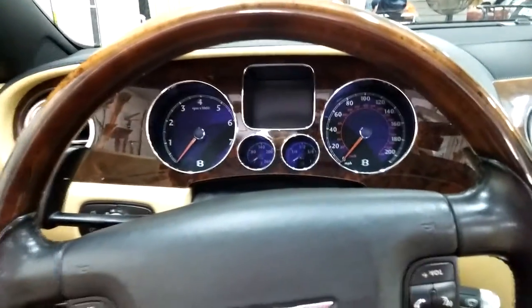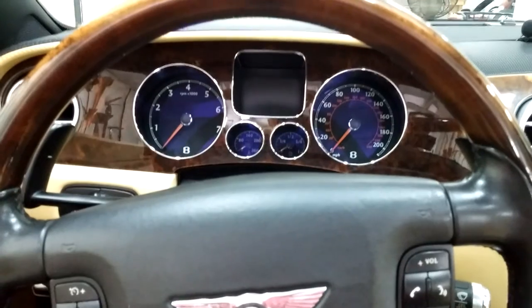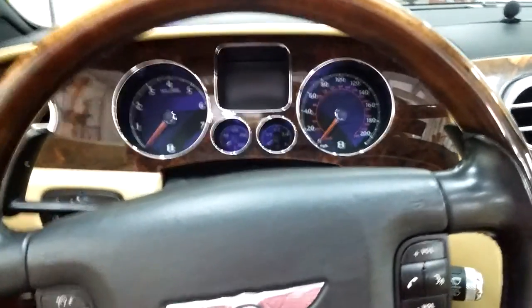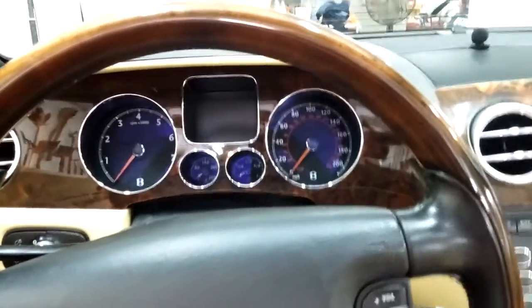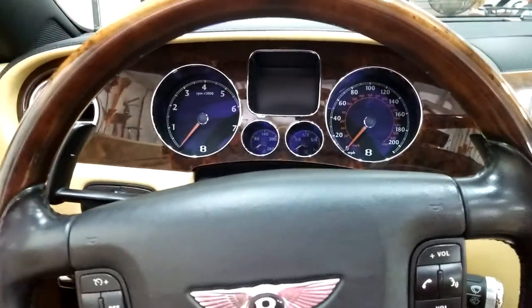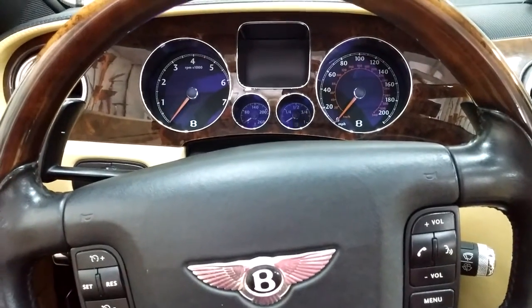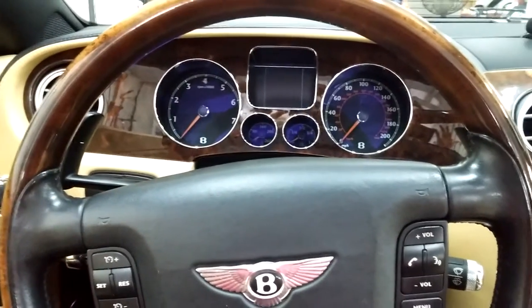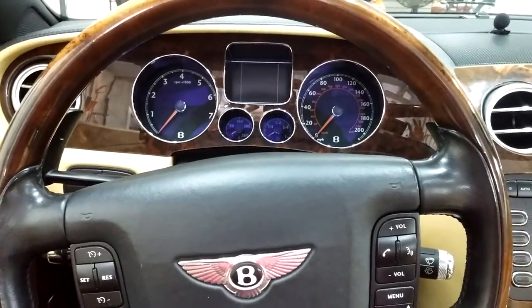We've completed the installation of the Dension interface adapter. It's a system called Gateway that allows us to retrofit Bluetooth connectivity and auxiliary input connectivity into this pre-existing architecture in this Bentley — a really nice car but lacking any kind of connected solutions from factory.